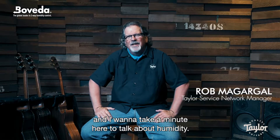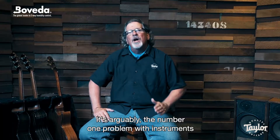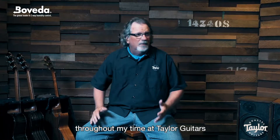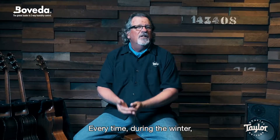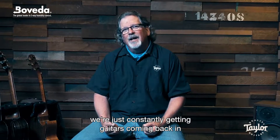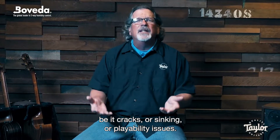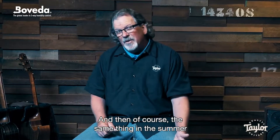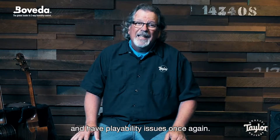Hey, I'm Rob McGargle with Taylor Guitars, and I want to take a minute here to talk about humidity. It's arguably the number one problem with instruments throughout my time at Taylor Guitars when I'm working through repair. Every time during the winter, we're constantly getting guitars coming back in with some type of humidity issue, be it cracks or sinking or playability issues. And then of course the same thing in the summer where they'll swell up and you have playability issues once again.